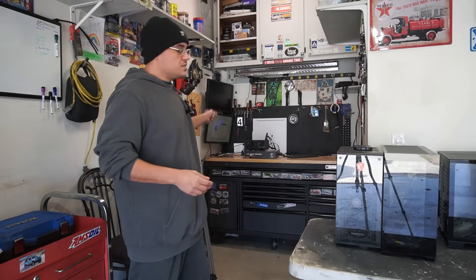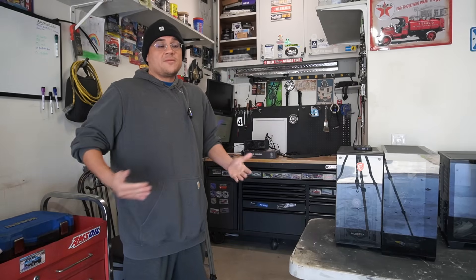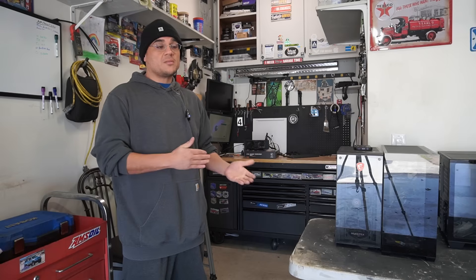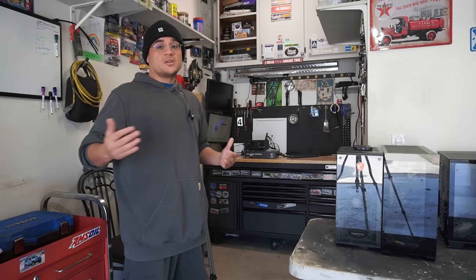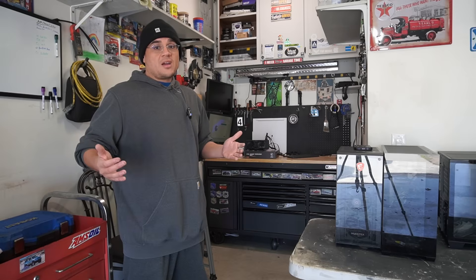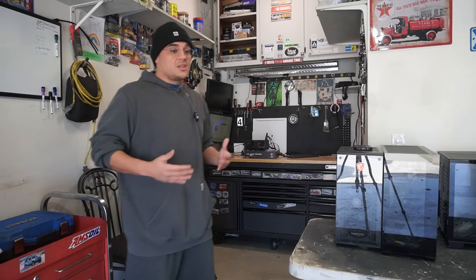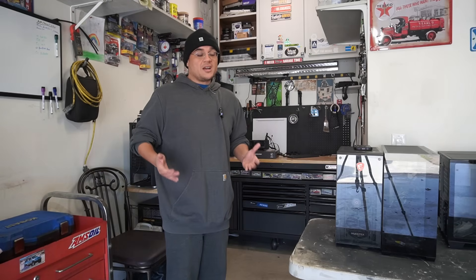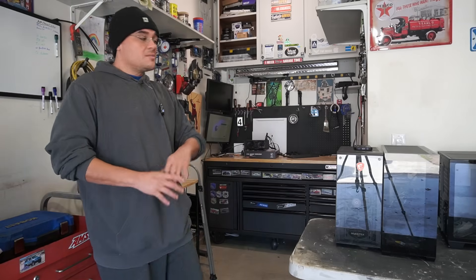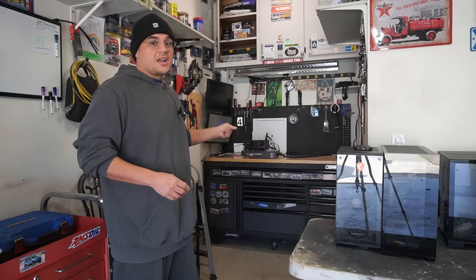A perfect example is this Ryzen 7 1700 — a $40 CPU, and if you get it on Facebook Marketplace you can probably negotiate it for about $20–$30. With a motherboard, memory, storage, and even a cheap graphics card, you can have a decent computer capable of 1080p gaming and not break the bank. The goal for this build is $250. Let's dive into the system.